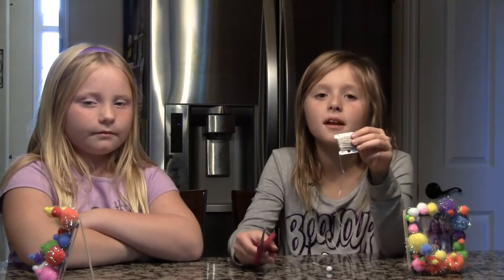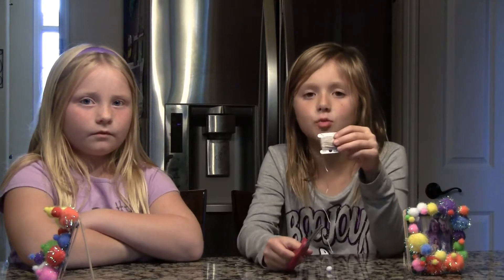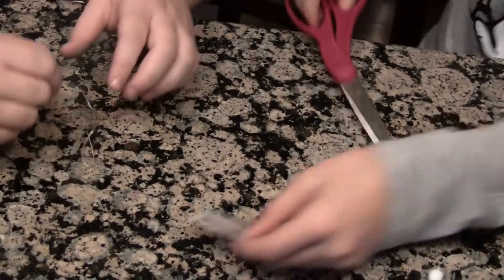Step 8. Use a bit of strength to hold that from opening too wide. I'm just going to cut it there.